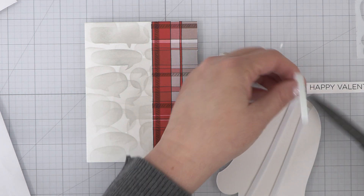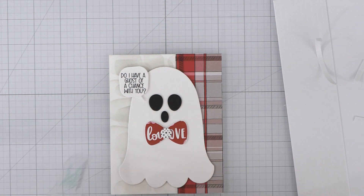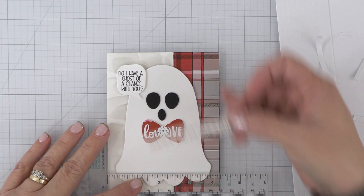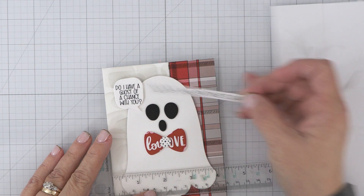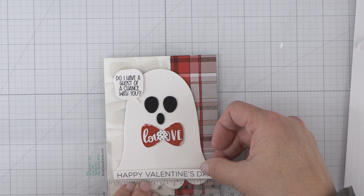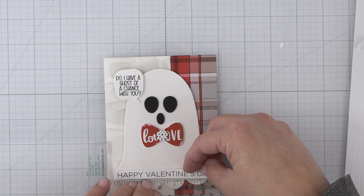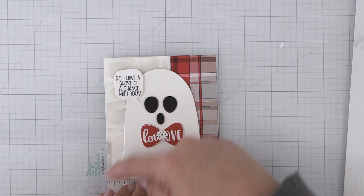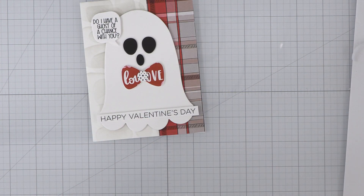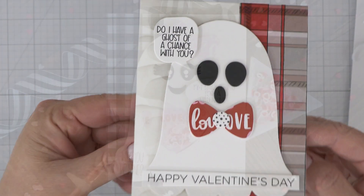Here's the card. We just need to adhere the pieces, and I'm going to use our brand of low-profile foam adhesives. We have them in strips, circles, and also in squares. The circles and the squares come in two different sizes in each pack. You get a larger and a smaller size, and just remember these are low-profile. So I don't recommend these for creating shaker cards with our A2 acetate sheets, but it's great for adding a little bit of dimension to your card or layering pieces.